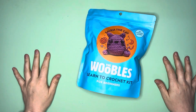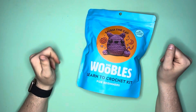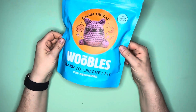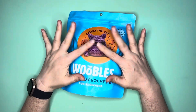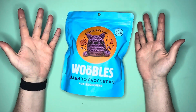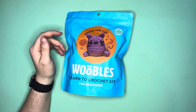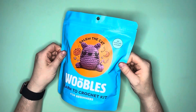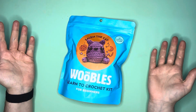Hello everybody, this is Elissa from Mink Arts and Crafts. Today we're gonna do a little something different — I picked up some of the Woobles Learn to Crochet kits and we are going to attempt to work on this, kind of get started on it. This one is Salem the cat, which I figured is perfect because we're in October.